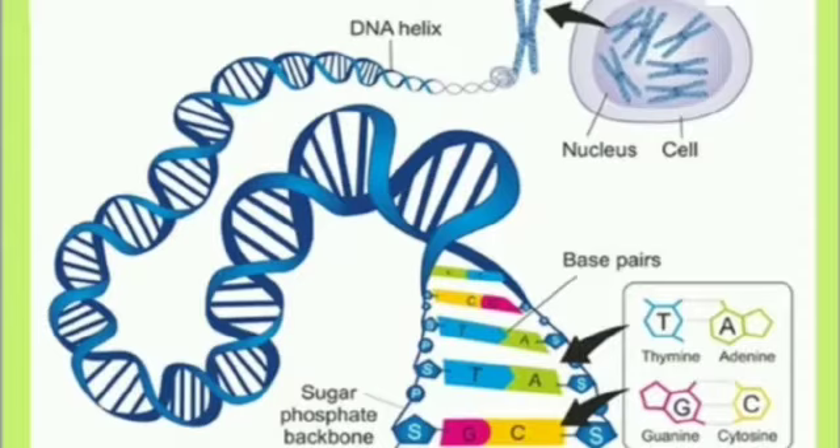This is the double-stranded DNA visible in the image. We also need to draw the diagram when doing the practical. The backbone of the DNA is formed by sugar and phosphate, and purines and pyrimidine bases are present. Based on this, you can get questions on the structure of DNA.